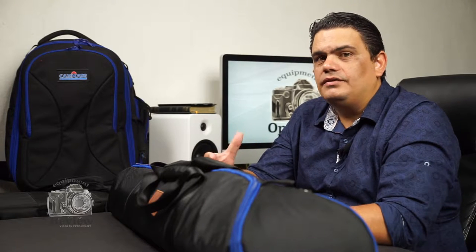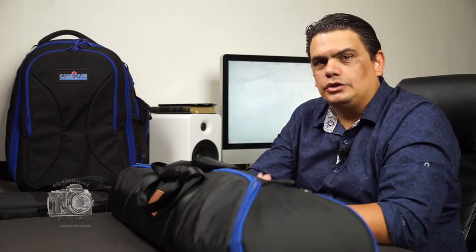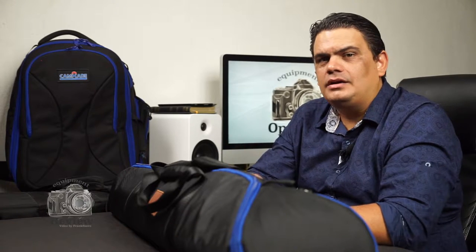Hello guys and welcome, thank you for watching this video. Today we're going to be taking a long look — this is not going to be a short video — at a product from Leo Photo in China. Before I continue, I want to make a statement: this product I did not purchase with my own money. It was sent to me by the people at Leo Photo in order for me to check it out and give them my personal and professional opinion.